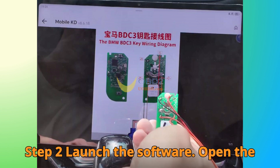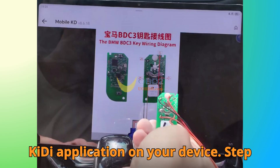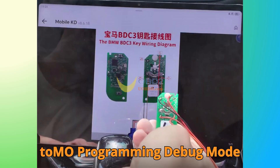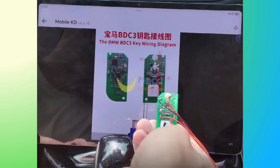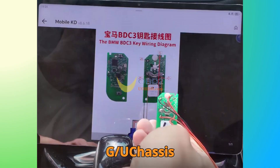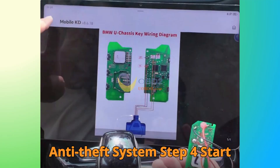Step 2: Launch the Software. Open the KD application on your device. Step 3: Select Service. Navigate to IMO Programming — Debug Mode — KD-X4 Test Version — BMW G/U-Chassis BDC-3 BCP Anti-Theft System.